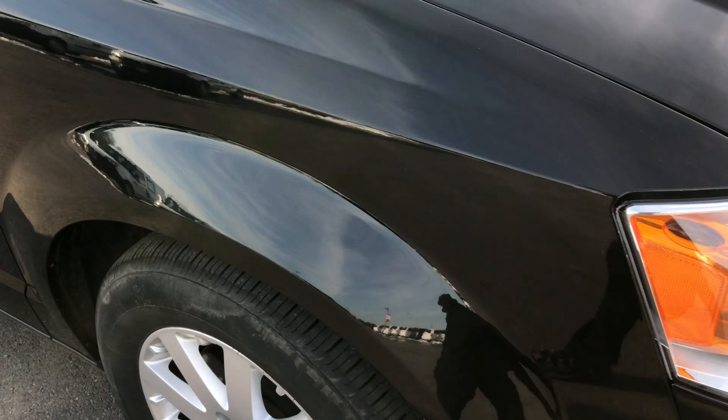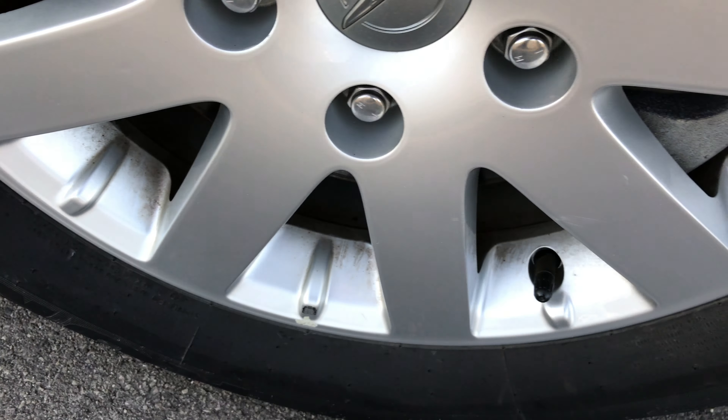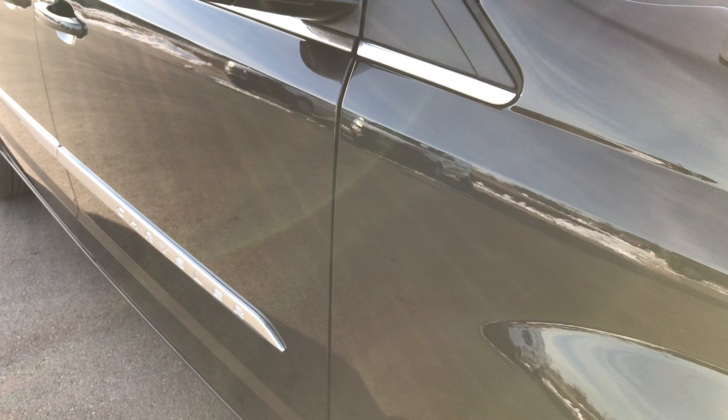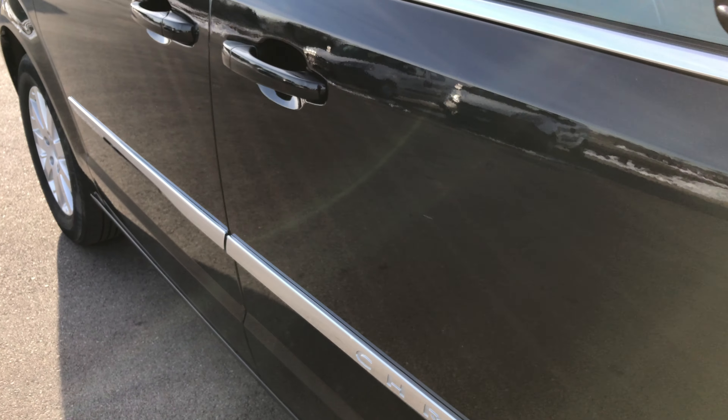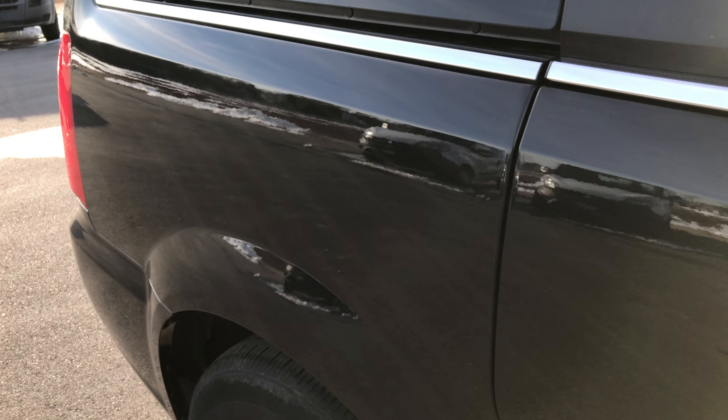No dents or dings on the hood. The passenger side rim is in just as nice shape as the driver side — that's usually the one that'll get curb rash, but it's in very nice condition. As you go down this side of the van you can see just how clean the body is, how reflective the paint is.